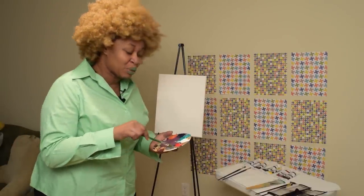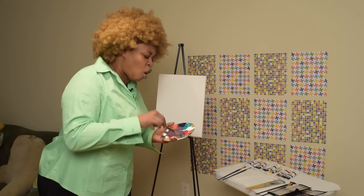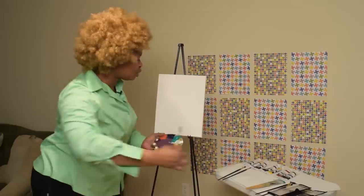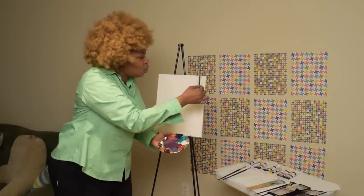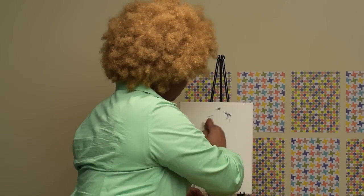We'll start off with a little gray. You want to make sure that you get it all on your brush, do your stretches, and maybe start in the corner and sweep down. This is the darkness, the contrast, the light.